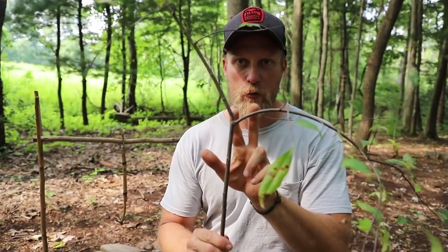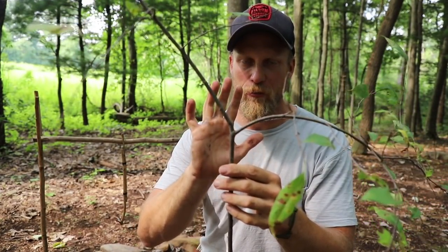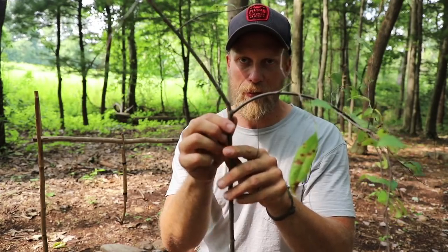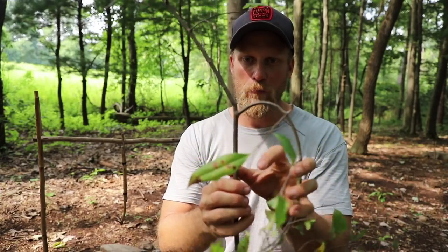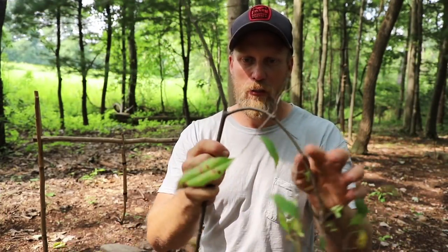The difference here is the top section — as I come up you see there's another Y. I don't want a straight stick, I want a Y branch, and there's a specific reason for that. It's going to give it structural strength, that Y. Because of that, normally one of the two branches is going to bend down much easier.